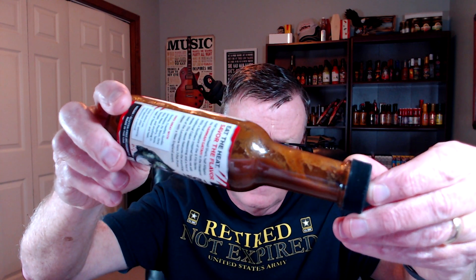Let me show you what this one looks like. This is the Hamagata — love the color on this one. It's a nice dark, kind of brown color. Not too thick, not too thin — nice rich color. Let's go ahead and open it up and talk about the aroma. This has got so much going on.